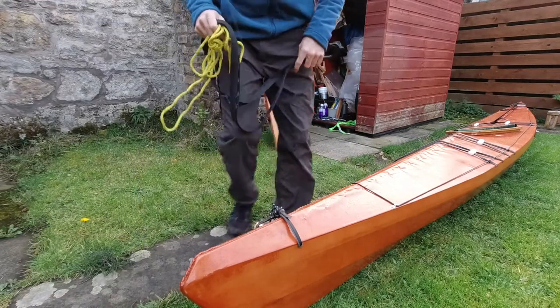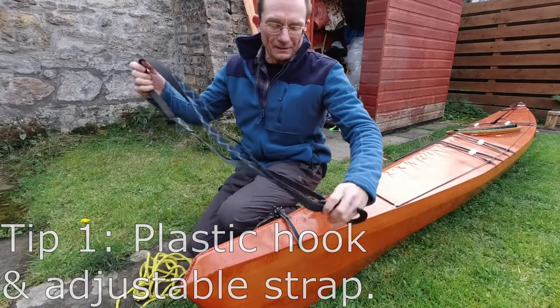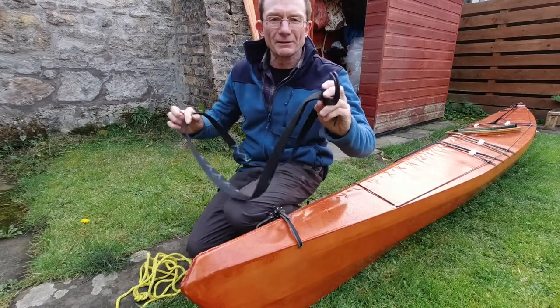So let's go outside and I'll show you on my boat how I use these two things. First I'm going to show you how I use the hook and strap.